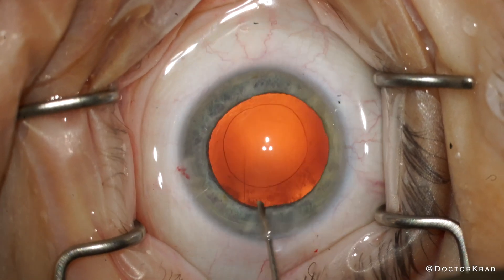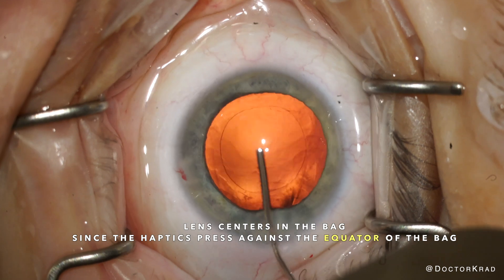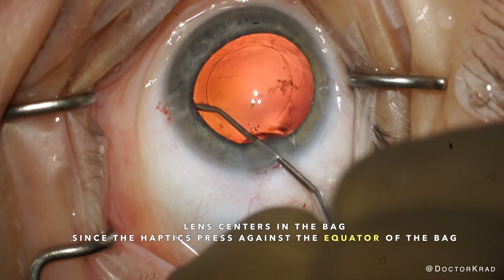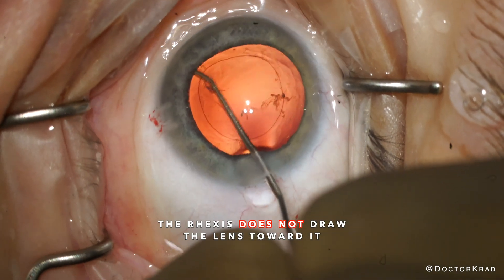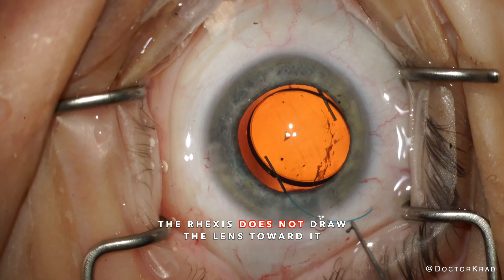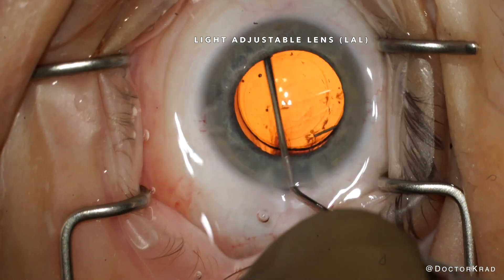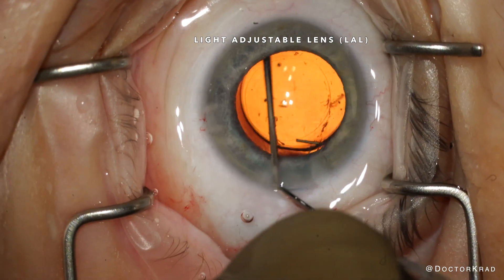However, as the IOL haptics unfold, they press against the equator of the capsular bag. And if the bag is on the smaller side, the lens implant will want to center in the bag regardless of your capsular axis position. Therefore it's important to appropriately size your axis.